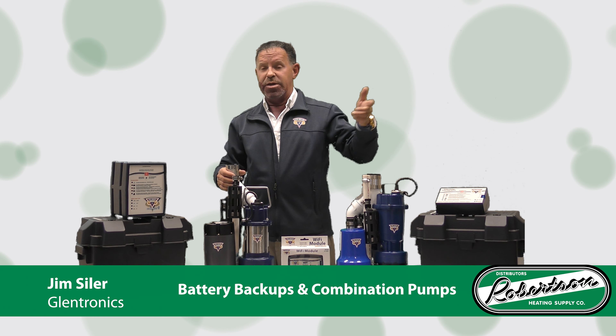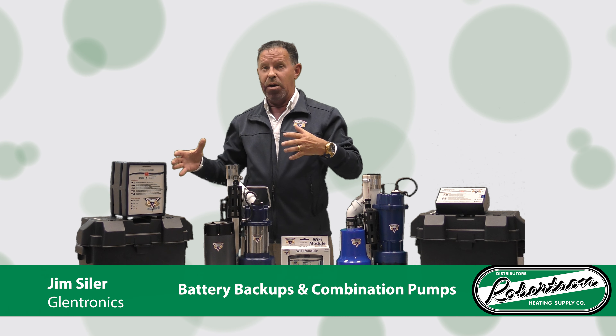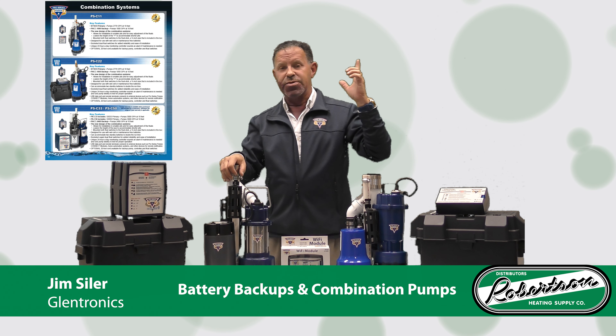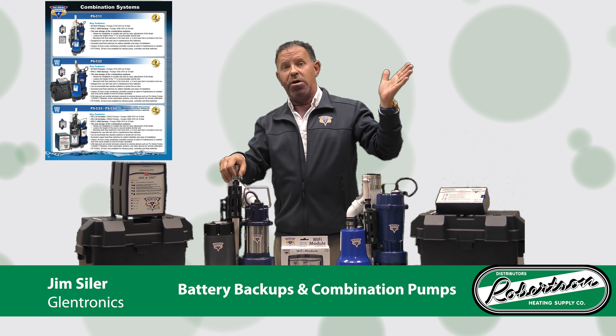It's because of the labor saving, the efficiency, and because our primary pumps work in conjunction — very well, if not the best in the industry — with our backup systems. On page 18, referenced on this screen, we have three combination systems.